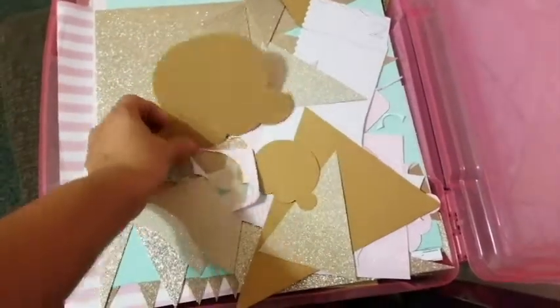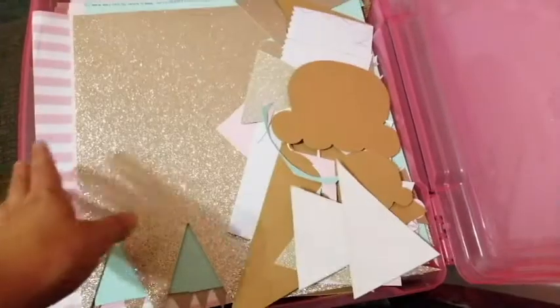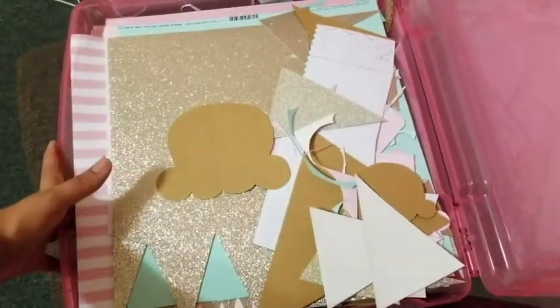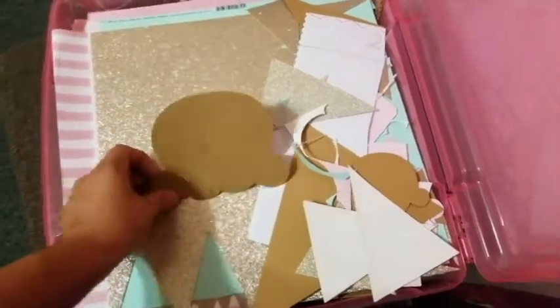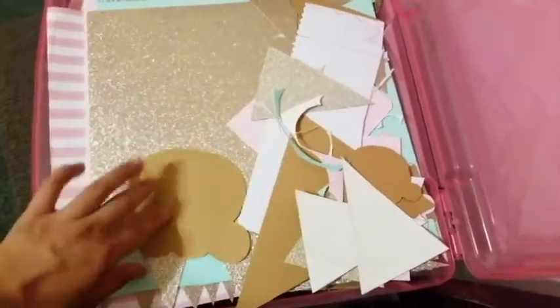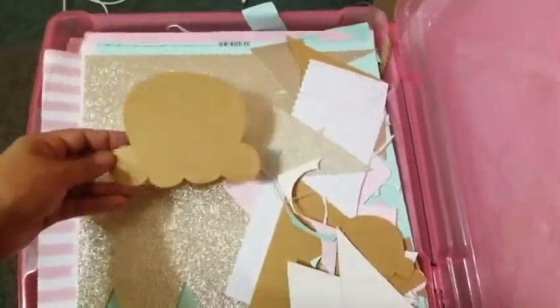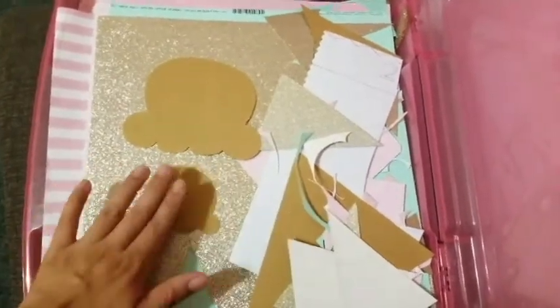I went ahead and did a whole bunch of ice creams with sprinkles. What I did was draw my ice cream scoops on a 12 by 12 cardstock paper — I get all my cardstock paper at Michael's and you can also get it at Walmart. I grabbed one paper I wasn't going to use and made my template. I did three different sizes with two different sizes for the poster.